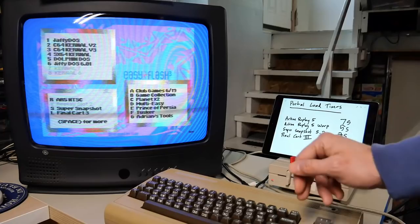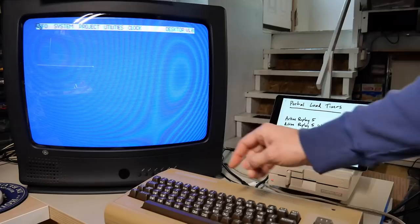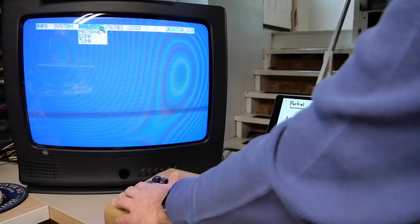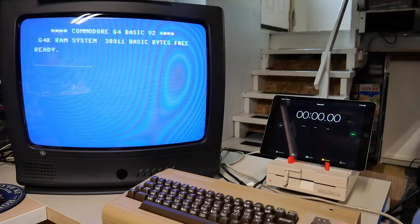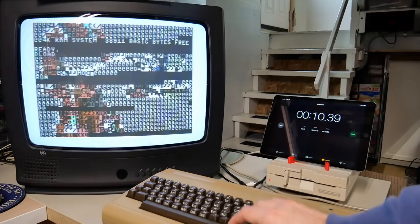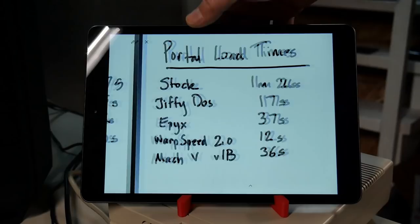The final cartridge we're going to test is Final Cartridge 3. It gives you this little desktop environment with a mouse pointer - you can use F keys or a mouse to move around. Dropping into basic gives us a standard basic but with a fast loader and a DOS wedge. I figured out that the F5 key is the equivalent of load with a star. Hitting F5 and starting the clock - the game has completed loading. Just type run to test that out - there it is, working fine. The time we got was a little over 10 seconds, so I'm going to call that 10 seconds.